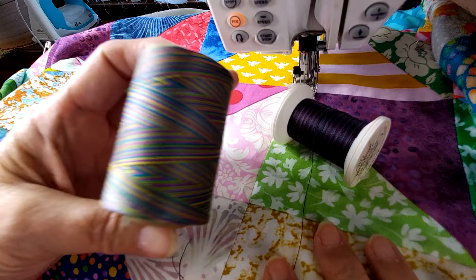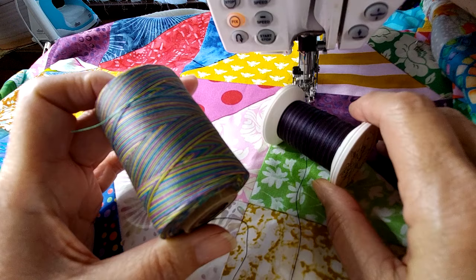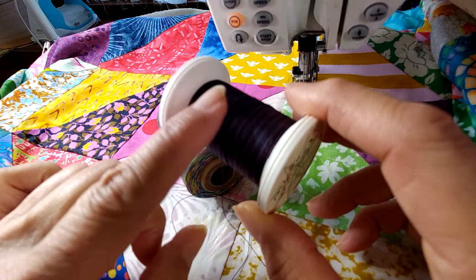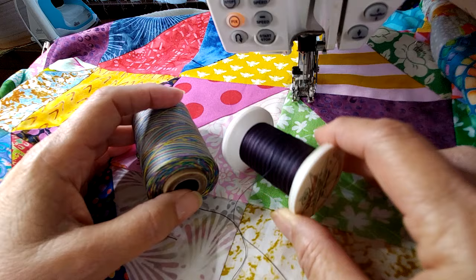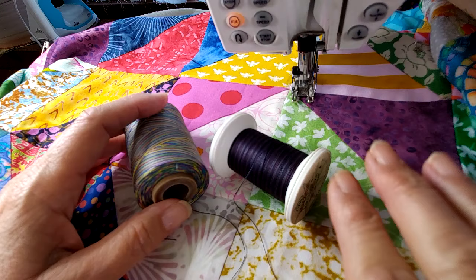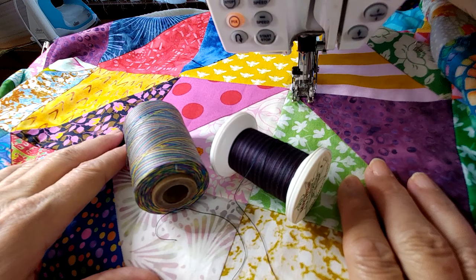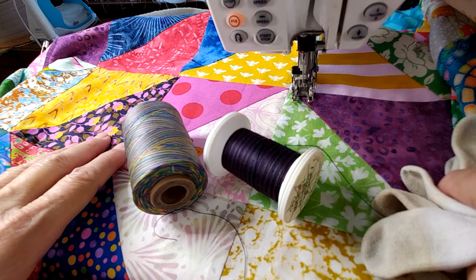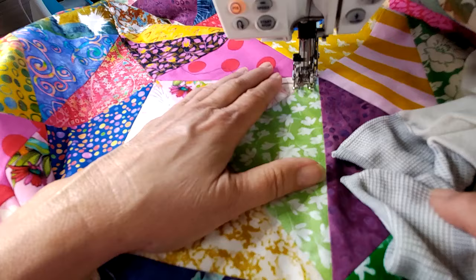On the back of the quilt, which is neutral, I have some fun colorful thread to make it interesting. For the front I have a purple and navy blue variegated thread, which will stand out on most fabrics and add another design element to the whole quilt. I have my walking foot on, a brand new needle, and my quilting gloves — everything's ready to go. Let me get my machine threaded.